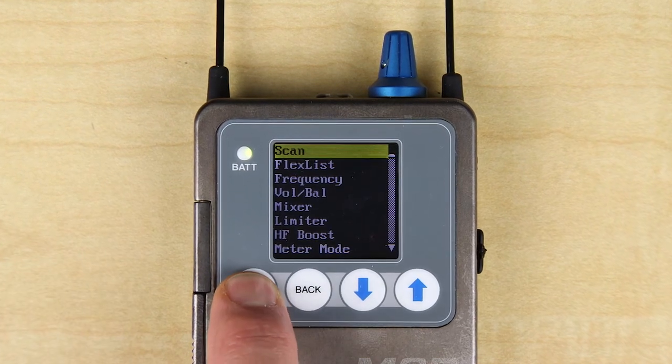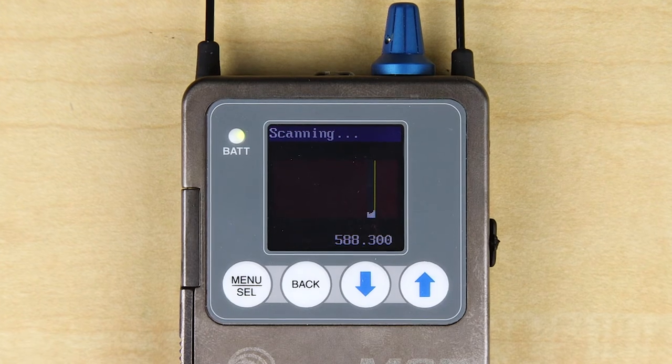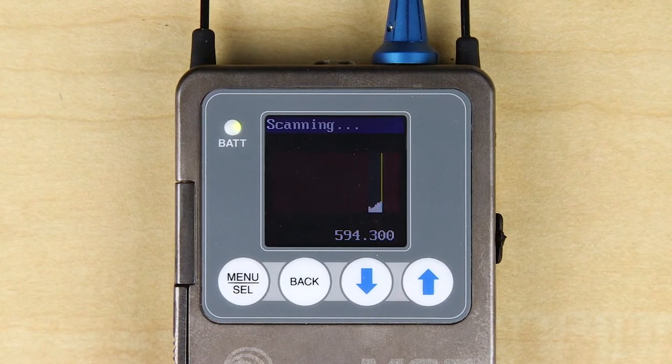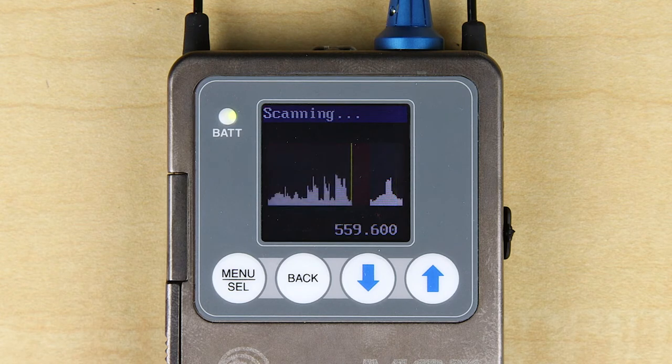Pushing the menu select button reveals the menus. First up is scan, which will give us a picture of the local RF environment. This information can then be used to select open frequencies. Once it has completed a cycle, pressing the menu select button again will pause the scan.